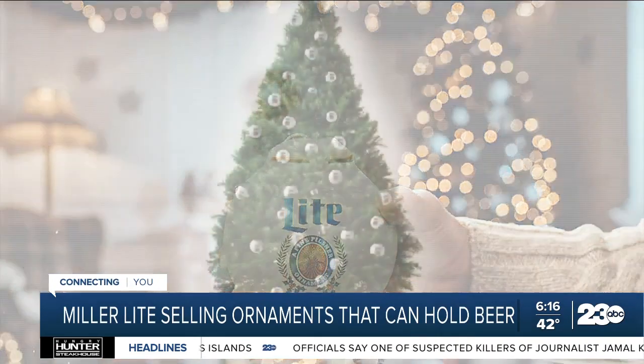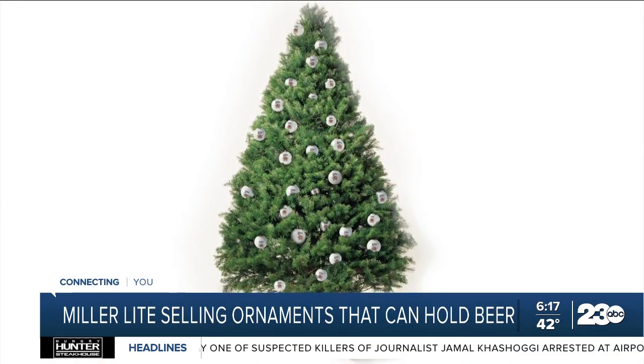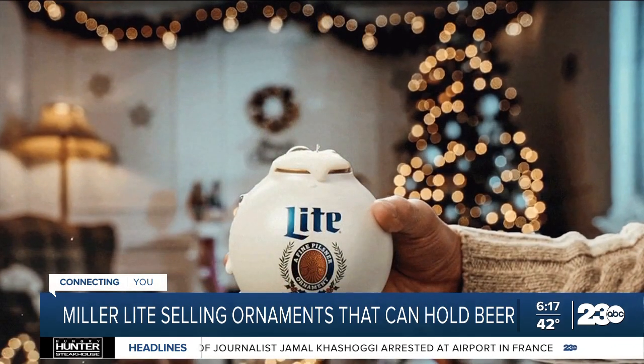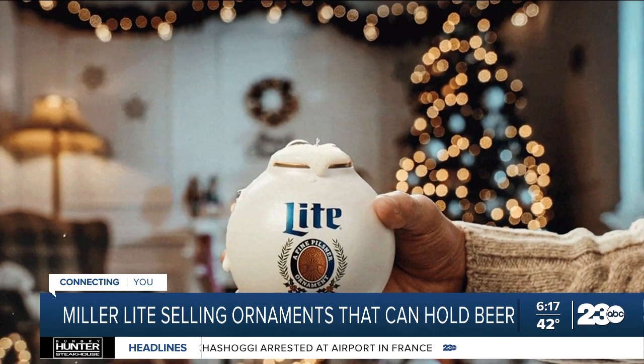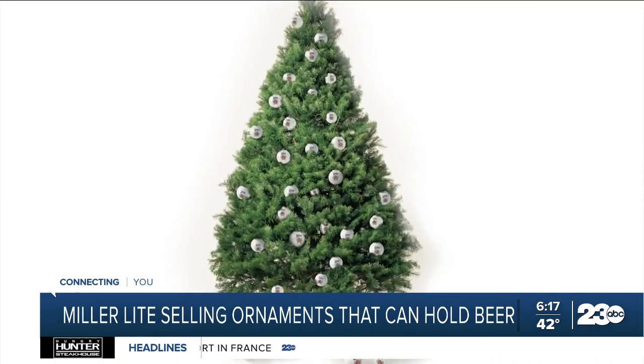They come in a set of six — you mean a six pack. They snap around an eight ounce can. This six pack of ornaments, beer not included, will set you back a little under 20 bucks.